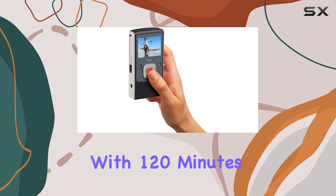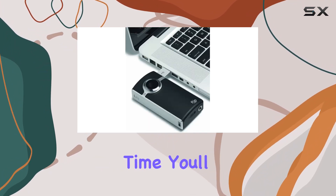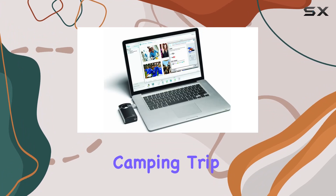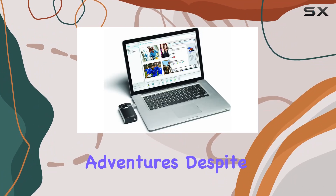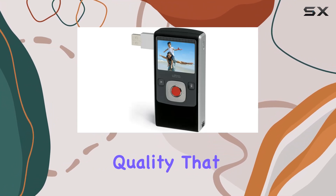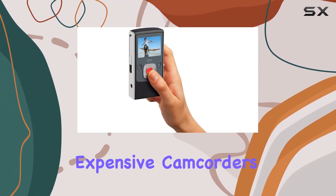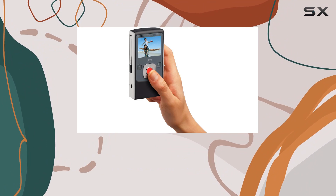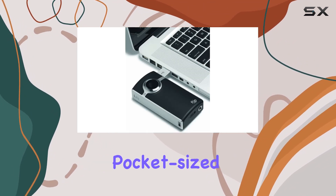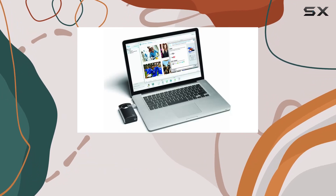What sets the Flip Ultra apart is its spontaneity and fun factor. With 120 minutes of recording time, you'll never miss a moment — whether it's a soccer match, a weekend camping trip, or just everyday adventures. Despite its small size, the Flip Ultra delivers video quality that rivals more expensive camcorders, thanks to its advanced compression technology.